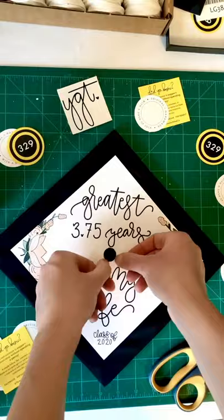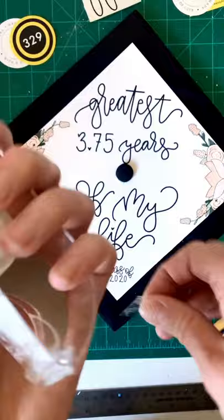Make sure your grad cap is right side up and slide your decoration right over your button. You can attach your decoration by applying hot glue, but personally I like avoiding the mess and using double-sided tape around the corners. And there you have it, your cap is ready for your graduation pictures.